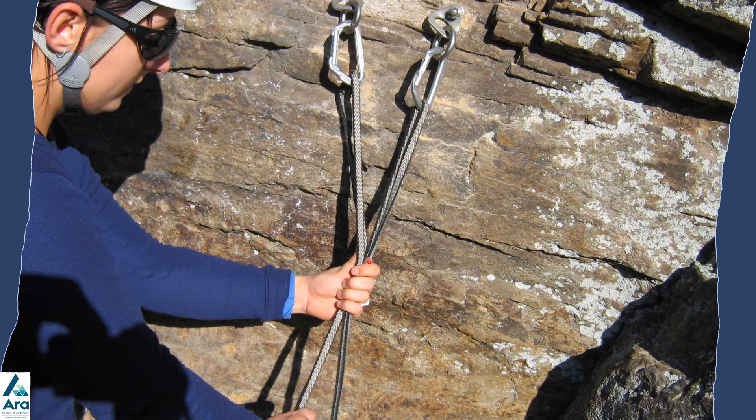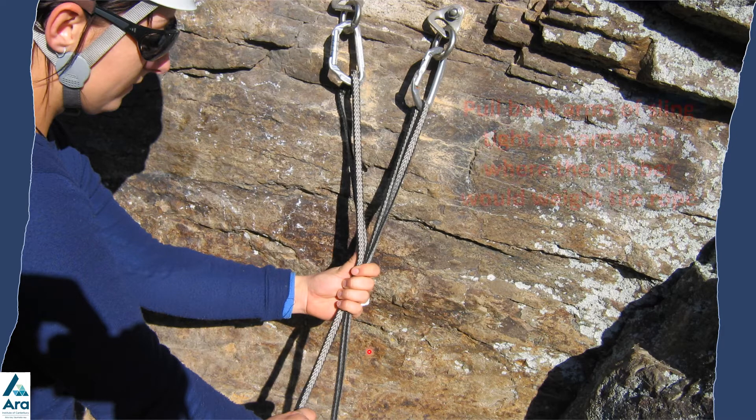Holding the tension of the sling here, tie an overhand or figure-eight on a bight to create the focal point loop.